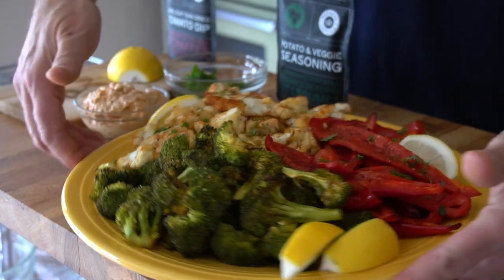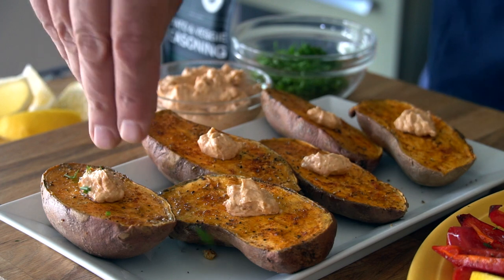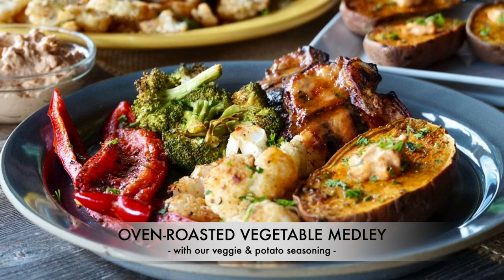A gathering of favorite veggies tossed in olive oil and a flavorful potato and vegetable seasoning, oven roasted. It's like four side dishes in one. Try our oven roasted vegetable medley.